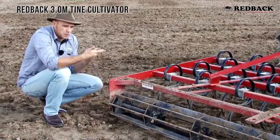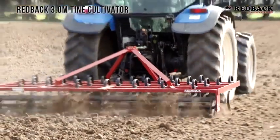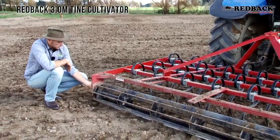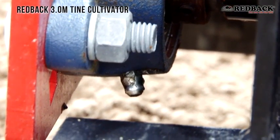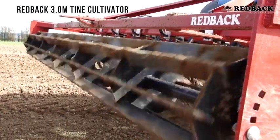We've got it set up so we don't bring all the stones to the surface, but the crumbler roller is giving a nice smooth finish and breaking up any clods. We've got five adjustment settings, a completely sealed plate on one side, and a greasable bearing on the other — protecting it from stones while still allowing you to keep maintenance up.